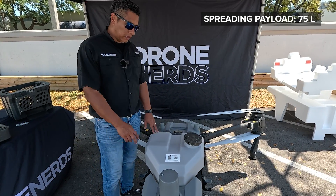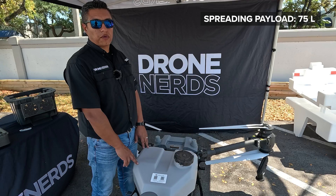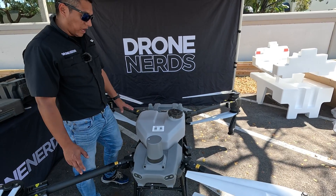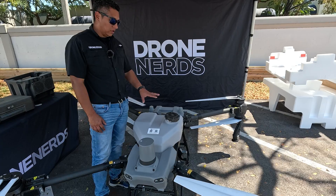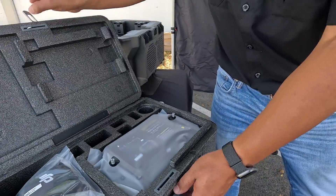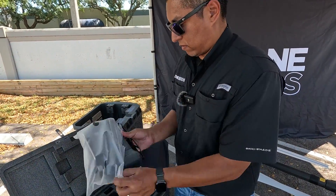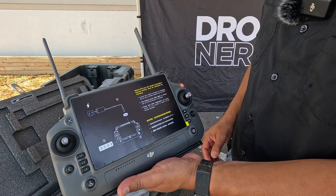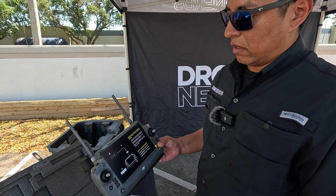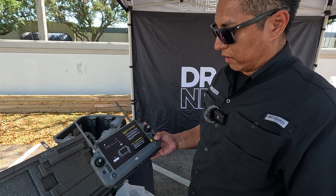Another feature worth mentioning is that the optional spreading system capacity was increased from 70 liters on the T-40 to 75 liters on the T-50. Now let's look at the remote controller. We kept the same design in the remote — same quality as you'd expect from DJI. Physically there were no improvements to the remote, but internally we'll see a few improvements, especially on the connection. We'll show that in the next video — how the operating system works and everything.